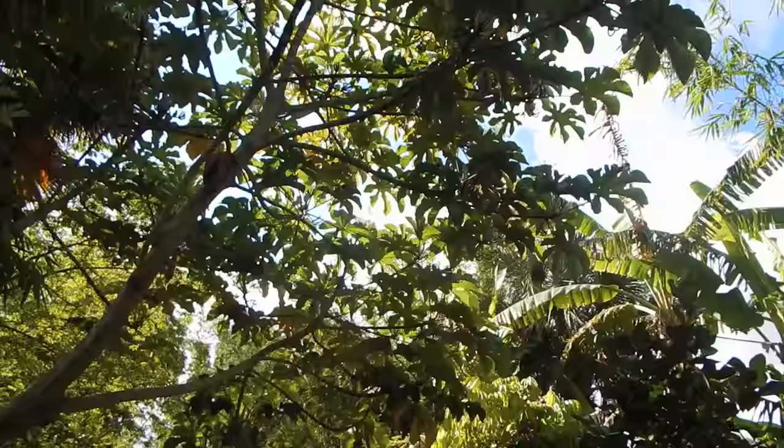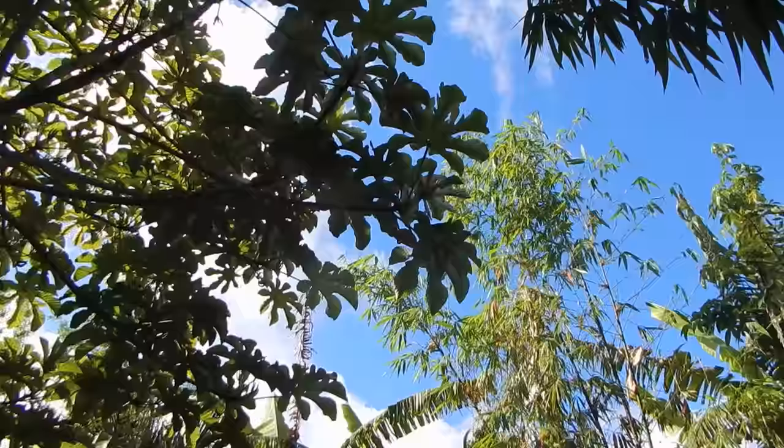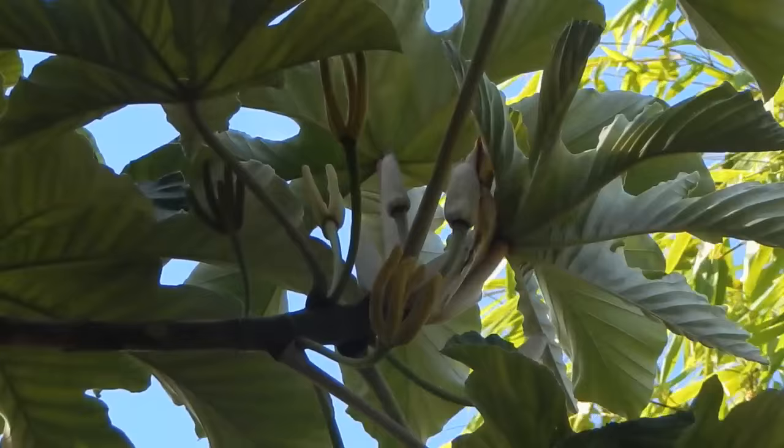Then this tree — if you look up there, you'll see these things that look like fingers, and that's fruit. These fingers look like a hand pointing up in the air, and when the fruit gets ripe, they'll plump way up and hang down like wet noodles. Then you'll pull that skin off and eat the skin.